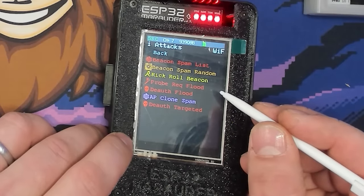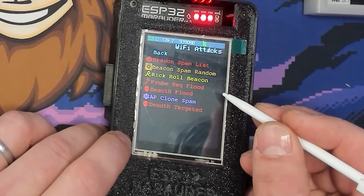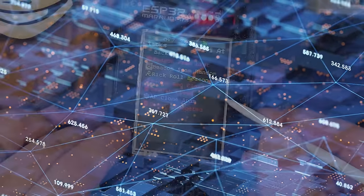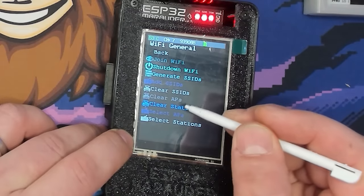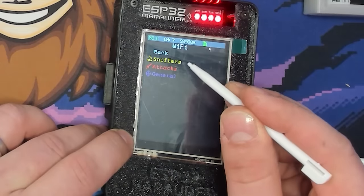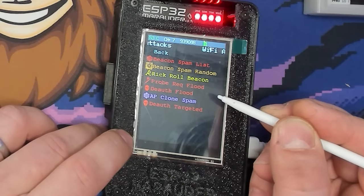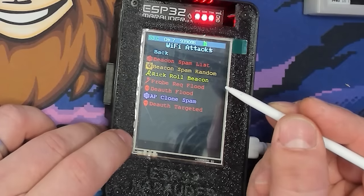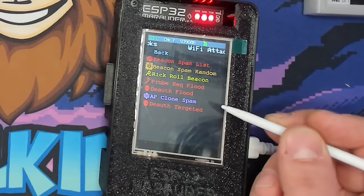Next is Probe Request Flood, which sends probe requests to an access point over and over at a rapid rate. This can effectively jam the access point by consuming most of its hardware resources, preventing devices from connecting. It works by selecting the access point in the General tab. It's most effective with a smaller number of access points — if you've selected ten devices it won't flood very effectively. I'm not going to run this on my own network.